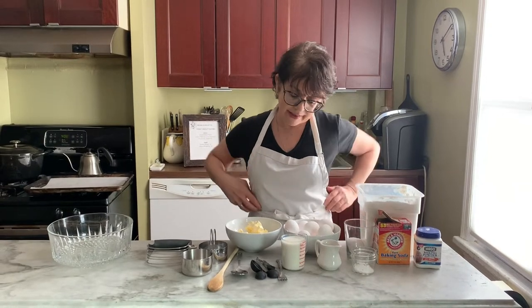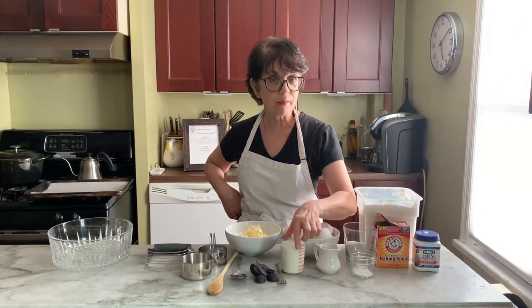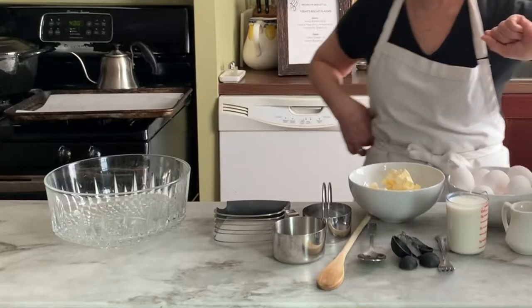What I usually use is buttermilk. I know not everybody has buttermilk in their house, so the best thing to do is to add a little lemon to some milk — it'll make it curdle, and it will also activate the baking powder. So that's what we're going to do today.